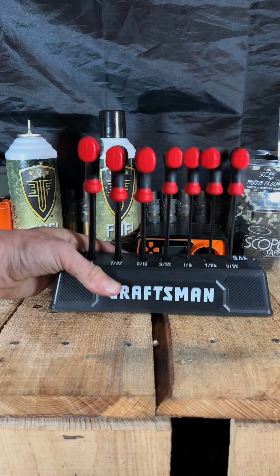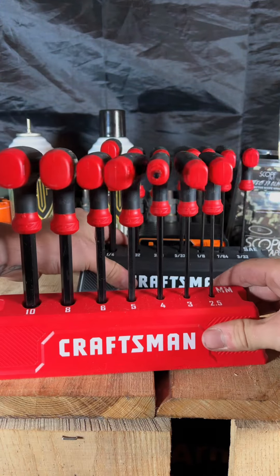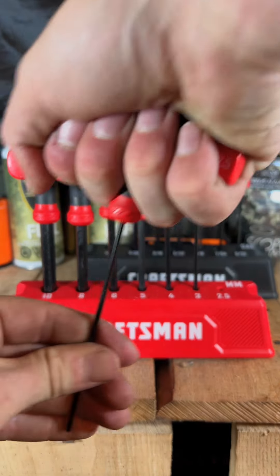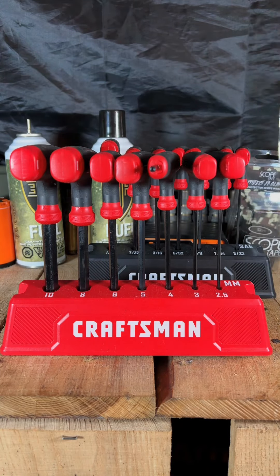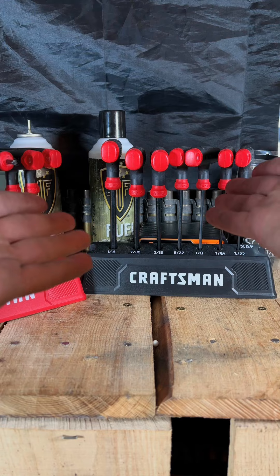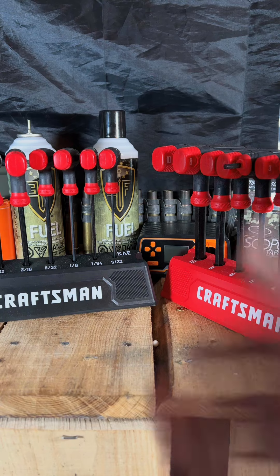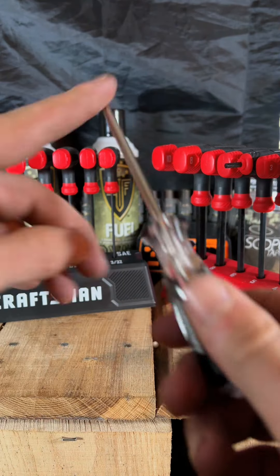Coming in at number two is going to be a standard and metric hex key set. These are Craftsman's in a nice little stand, so everything stands vertically. The T-handles are awesome because you can really get on that and do what you gotta do. I use these all the time, so it's really nice to have both standard and metric with the T-handles. Probably the number one thing I'm using the most — you've got your standard and Phillips head screwdrivers, and obviously the Torx screwdrivers are awesome.